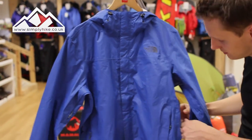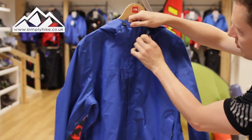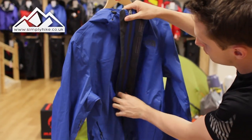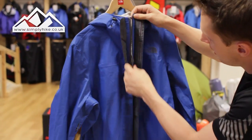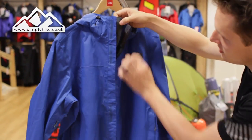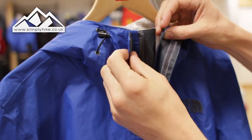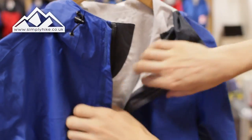Let's take a look at the inside. You've got a nice double storm flap at the front of the jacket, which keeps the zip nicely protected from the wind and the rain. You also have a smaller storm flap for the top section, so if you have that slightly open it offers you a little bit more protection.